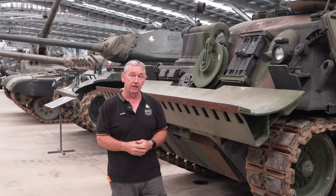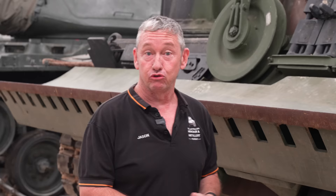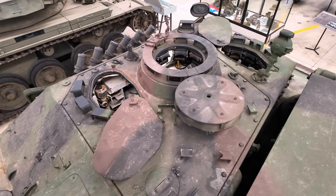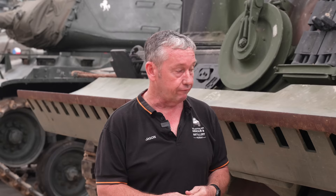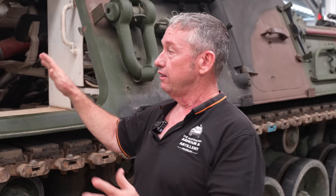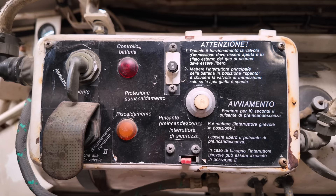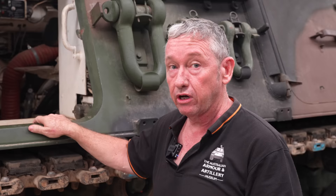This is the Leopard 1 armoured recovery vehicle, or the Berger Panzer II standard. This vehicle went into design in 1962 by Porsche. From 1966 they went into production by a company called Atlas Mach, who were previously taken over by Krupp in 1964. This is an Italian operated ARV; however, the first batch sent to Italy were from Germany, and then the Italians built them under licence.